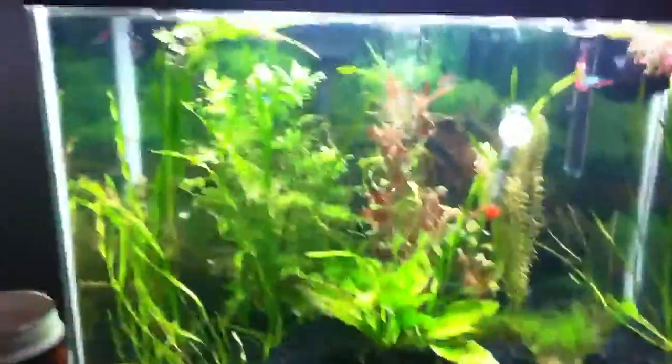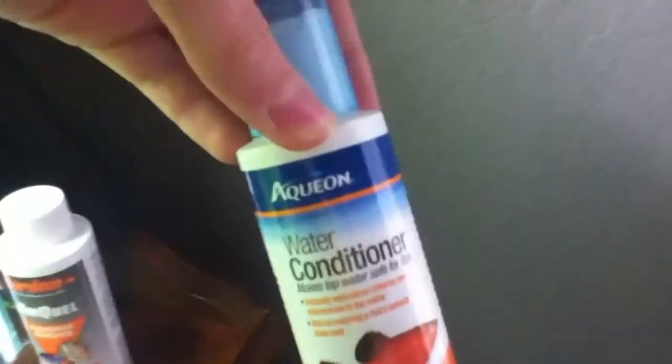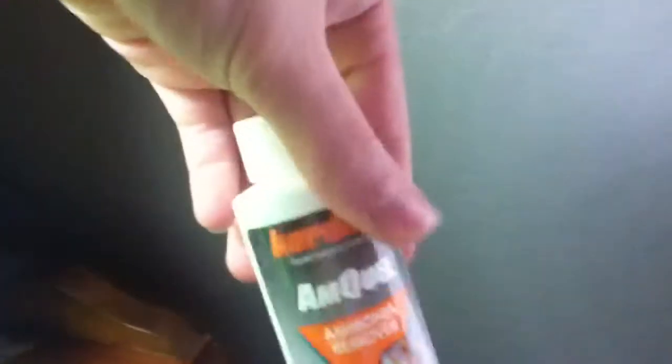You don't need RO/DI water, just dechlorinated tap water. Use something like the Aqueon water conditioner, Amquel, or Prime — any water conditioner is fine.